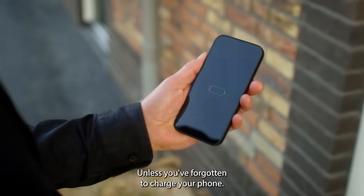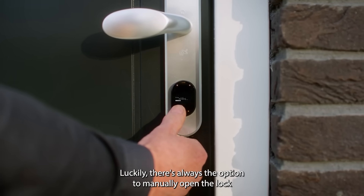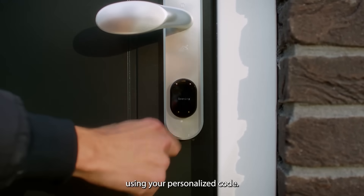Unless you've forgotten to charge your phone — luckily, there's always the option to manually open the lock using your personalised code.